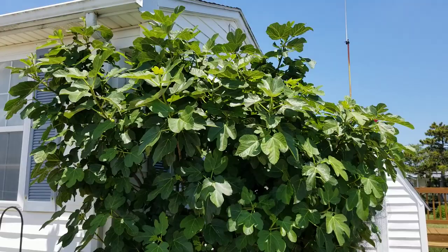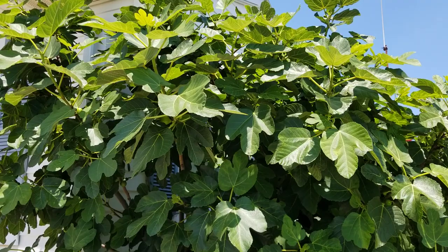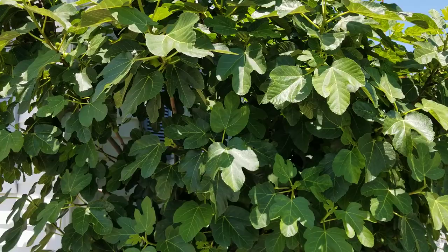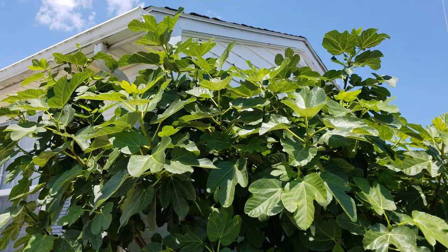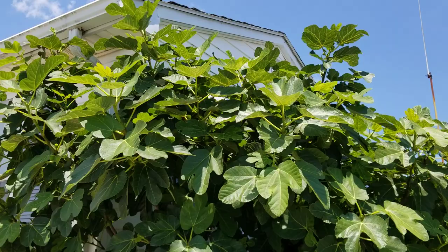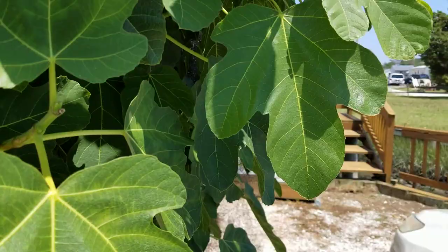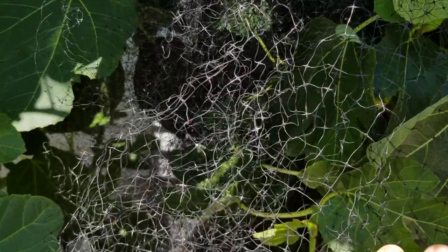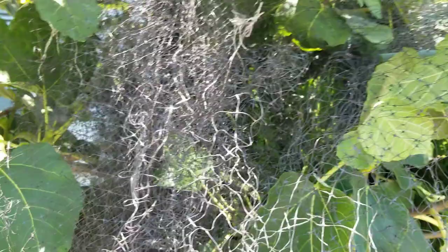So I pinched this tree for one reason: it wasn't for scaffolding, it wasn't to produce additional branches, and it wasn't to produce fruit, because this tree did not need that stimulation. It was simply to contain the tree and to force all that energy — which would have been wasted in branches that would never come to fruition — into the figs that will come to fruition, including the breba you can see here that will ripen very soon.